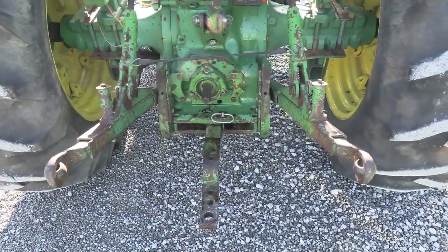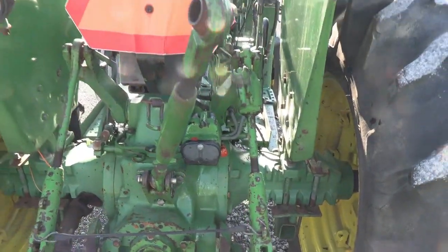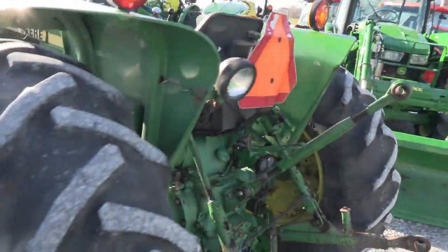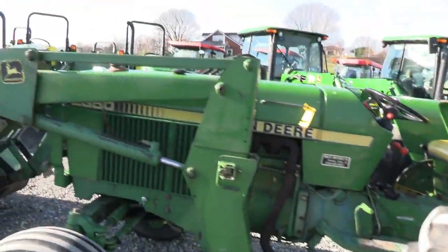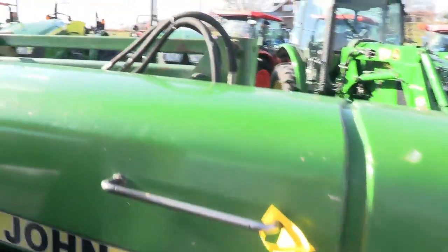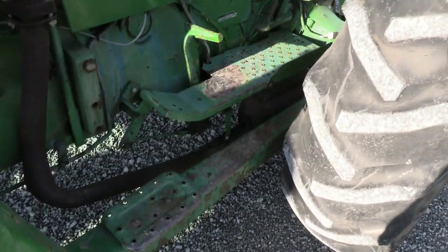It does have telescopic three-point arms, 540 PTO, and a remote back here. The top link is here, and as you can see, the fender is in pretty good shape. Certainly not a showroom piece, but it is much cleaner and nicer than most tractors in this age range.